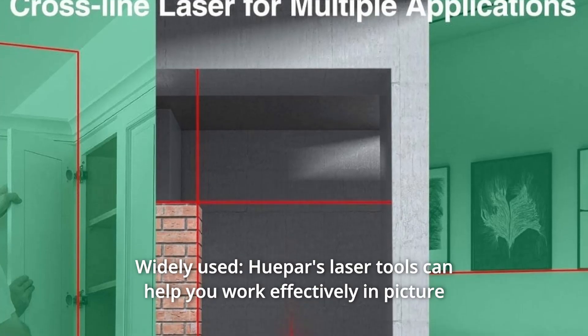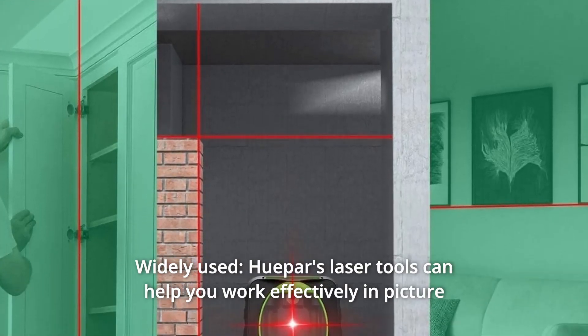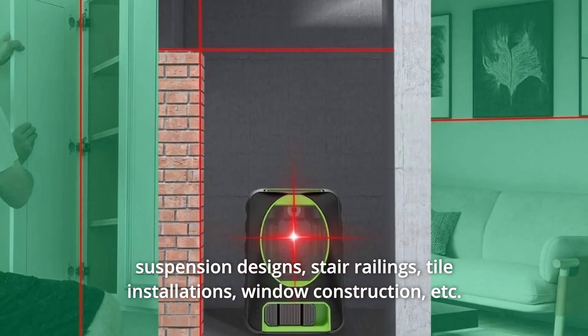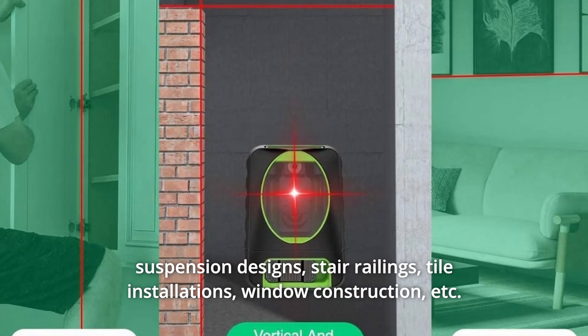Number 4: Widely Used. Hupar's laser tools can help you work effectively in picture suspension designs, stair railings, tile installations, window construction, and more.